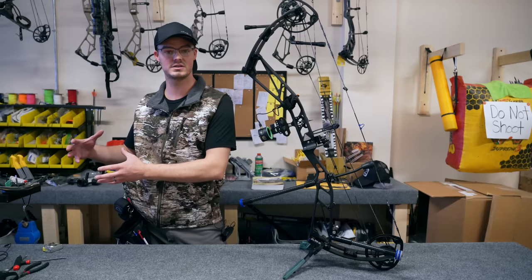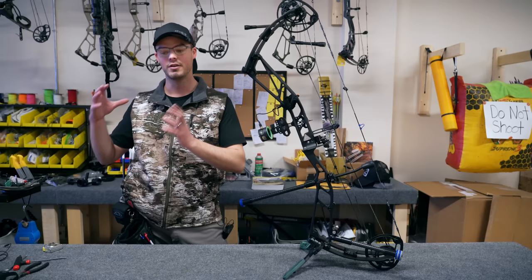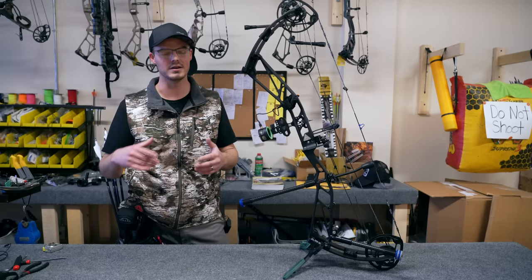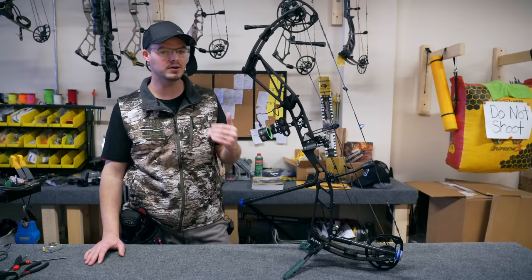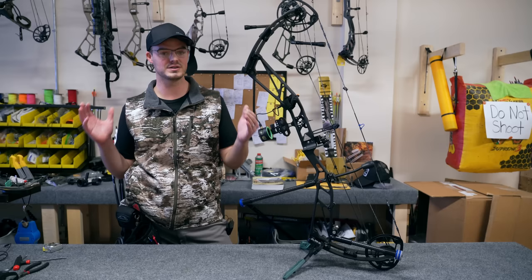For outdoor 3D, when I really want to see the scoring ring on that foam critter downrange, I probably would not want to run a verifier because I can't rack focus — that's a camera term where you go from one plane in focus to another. When you are shooting though, you really want to pick one. You really don't want to try to put both in focus unless your eyes are good enough to do that.